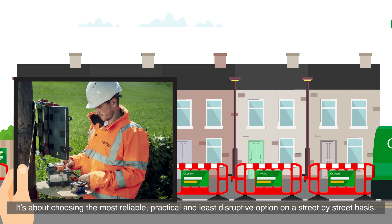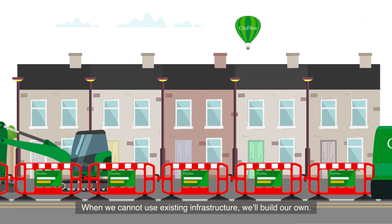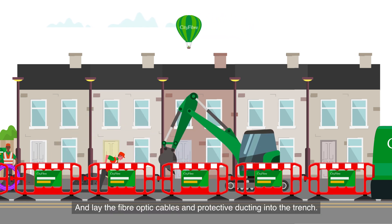It's about choosing the most reliable, practical, and least disruptive option on a street-by-street basis. When we cannot use existing infrastructure, we'll build our own. We sometimes dig narrow trenches, usually in the pavement, and lay the fiber optic cables and protective ducting into the trench.